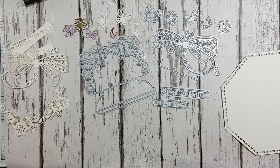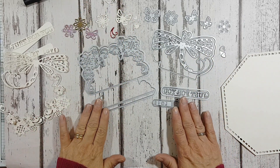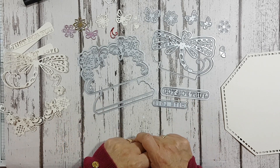Hello again everybody, it's Lou Sims here. I'm here today to share something really quite exciting — it's the first set of dies for the launch of the new Tonic Studios Designer Die Series, and this is the launch of the dies for October.